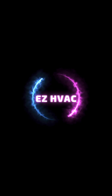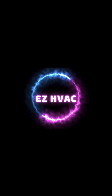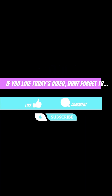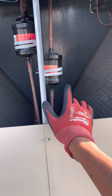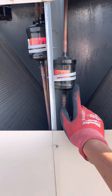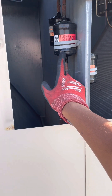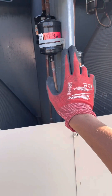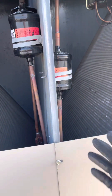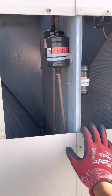Welcome back to the channel, Easy HVAC. Today's video I wanted to show you guys how to check liquid line filter dryers. Liquid line filter dryers are very important for an HVAC system — they keep the system clean and protect the system, and more specifically the refrigerant, from contaminants and moisture.